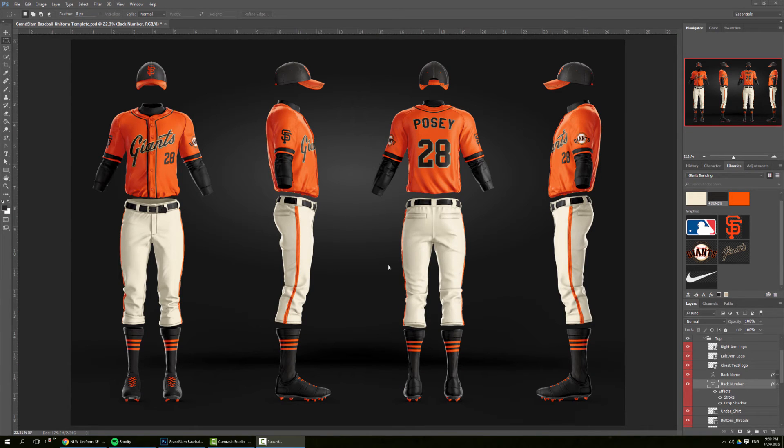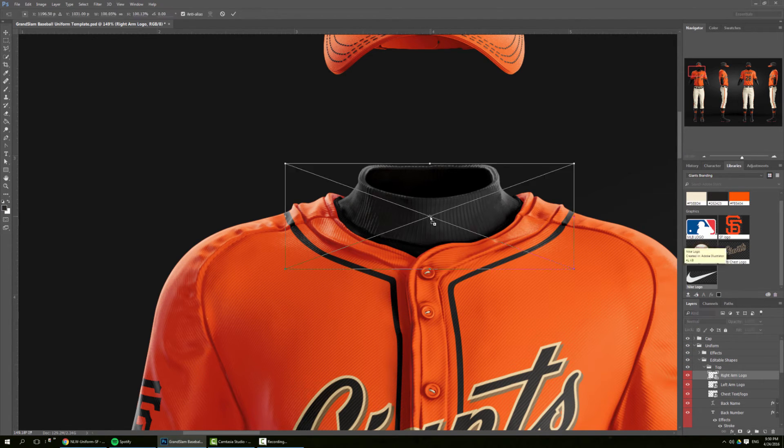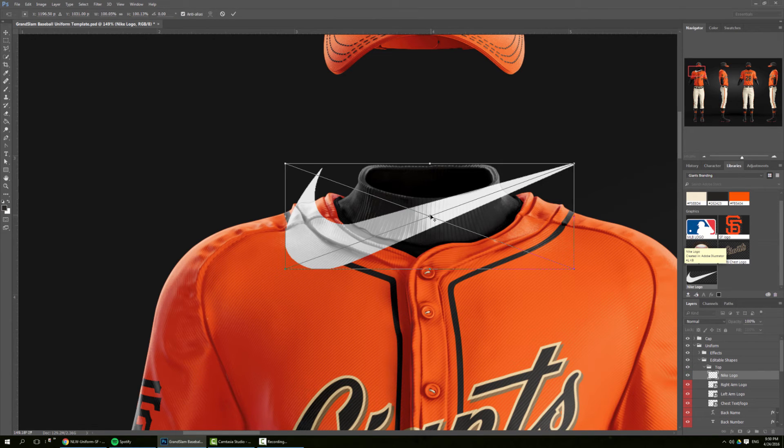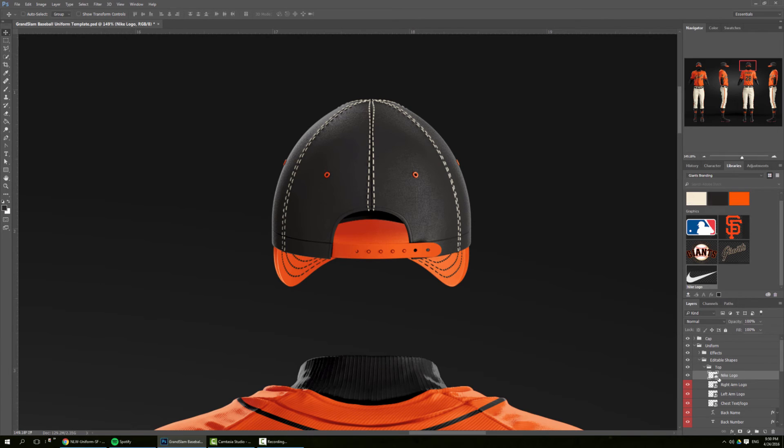One more thing I forgot to add is the MLB logo and the Nike logo, so let's get to it. We need to add the Nike logo on the collar here, so we go to top, grab the Nike logo, and position it. Then let's put the MLB logo on the cap.